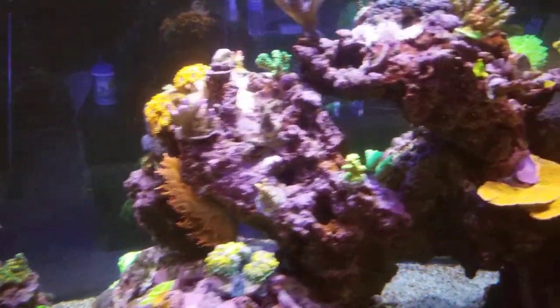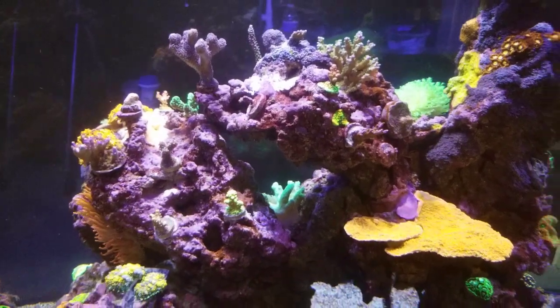The only problem is I ran out real quick — that little bottle wasn't enough to tackle this whole thing. So good thing I had the Aiptasia X to back it up.